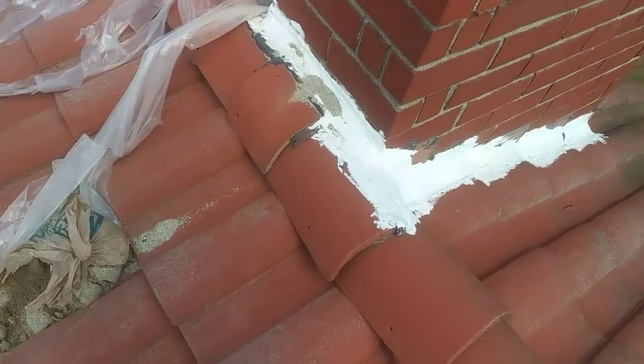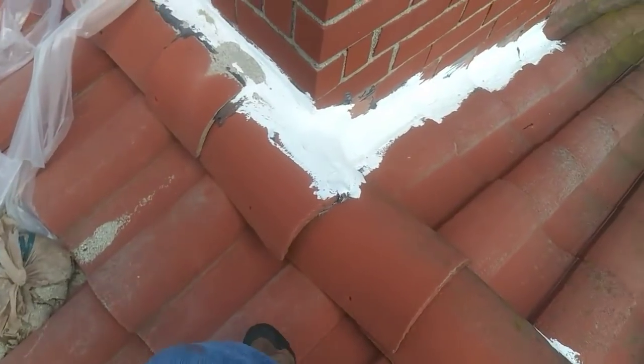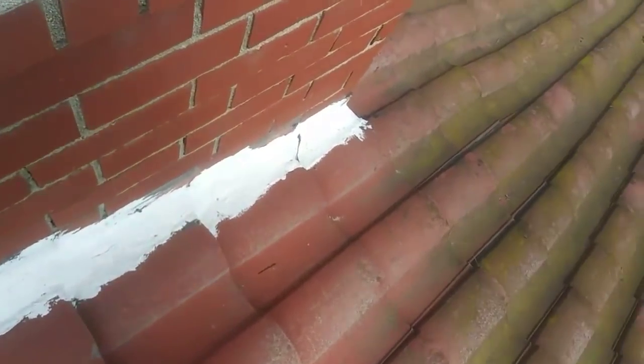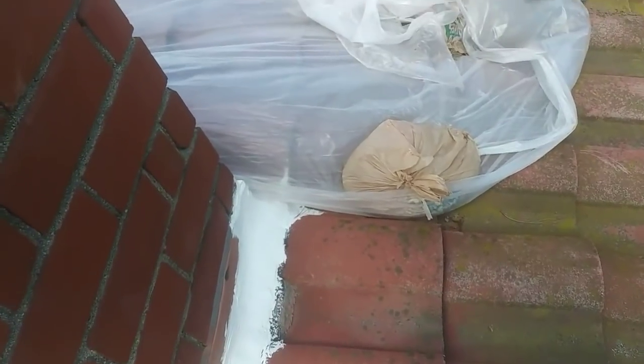I am here to do this tile repair. They came and patched all this and they couldn't stop the leak — there is a leak underneath this area. I think what I need is flashing. These guys came and put plastic around and they couldn't stop the leak.